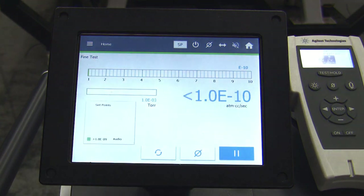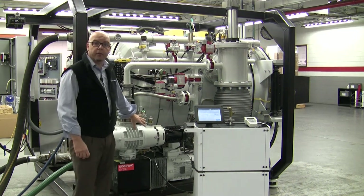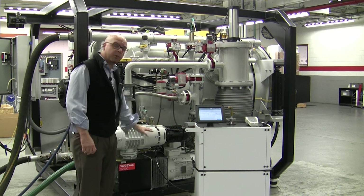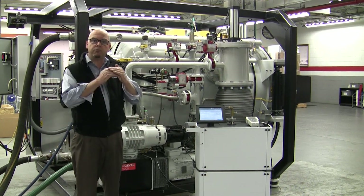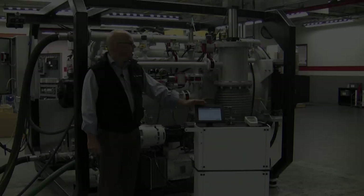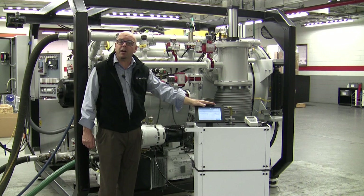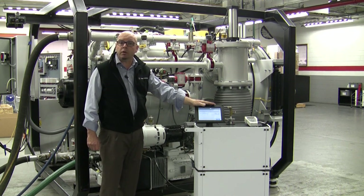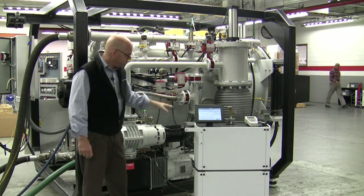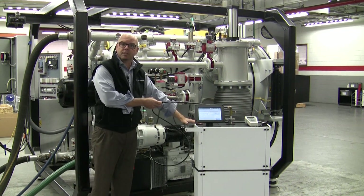We can now go back to the home screen and begin leak checking. When we hook up a helium leak detector to the fore line of an operational vacuum system, helium is being pulled not only through the leak detector but also through the primary pumps. Because of this there will be a ratio as far as the response and the reading on the leak detector itself. The vacuum furnace may have a very large leak, although on the leak detector it may be represented by a hundred times, if not a thousand times, smaller than the main chamber's actual leak. The reason for this is the helium pumping speed through the diffusion pump and the primary pumps is much greater than the small sample we are taking through the leak detector itself.